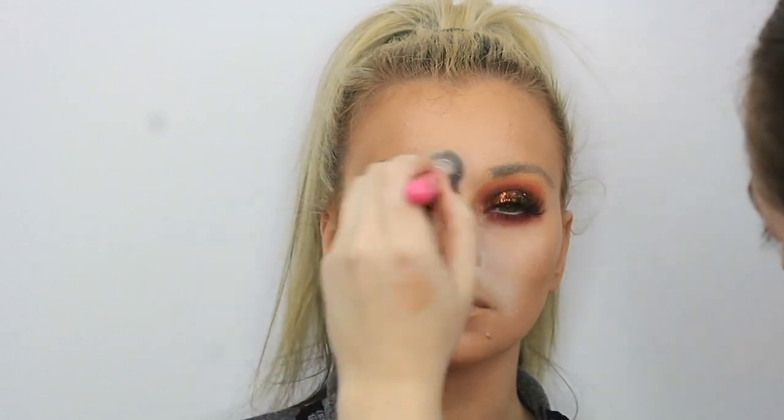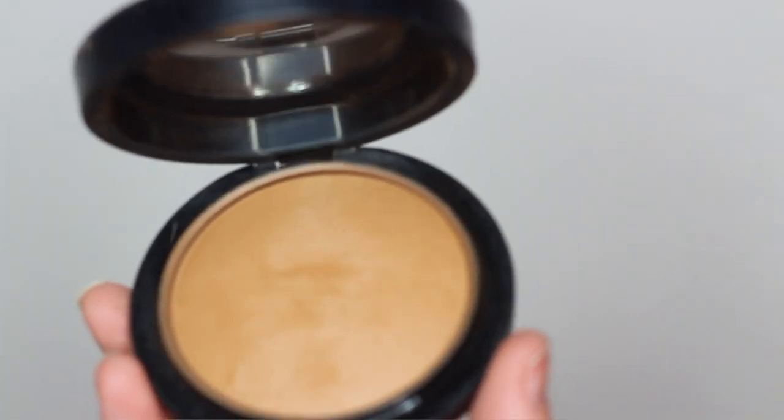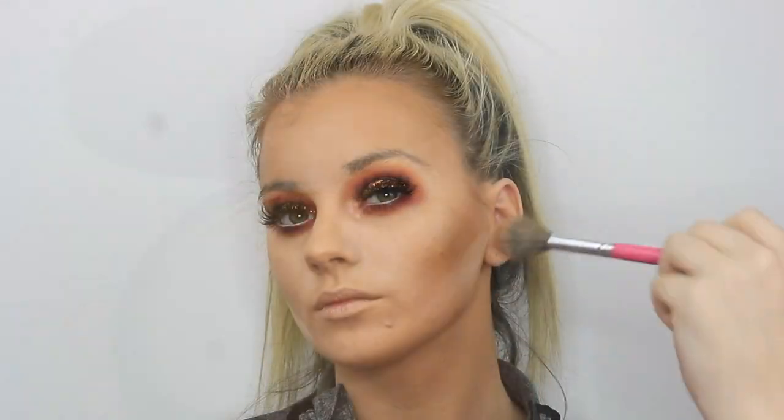Then I'm setting underneath the eyes using my RCMA No Colour Powder, and slightly in the forehead, then going in with my Morphe sponge and baking underneath that contour line to sharpen it up. For bronzer I'll be taking my MAC Mineralized Skin Finish in Dark Tan, just on this Peaches and Cream brush.